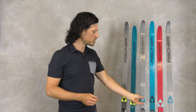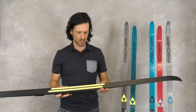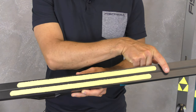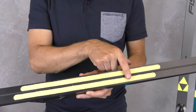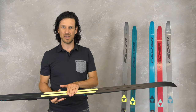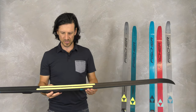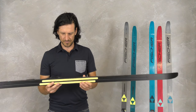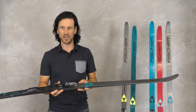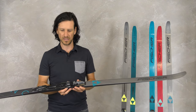Also in this segment we have one twin skin model, the Twin Skin Cruiser. Twin skin means we have two separated skin stripes integrated in an offset position, giving very smooth glide in the front, a very safe kick action, and a very good glide at the end of the grip zone. If you don't find the perfect grip or glide on a given day or conditions, you can change the position of the binding very easily.